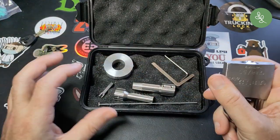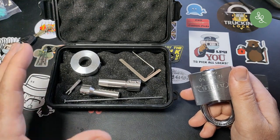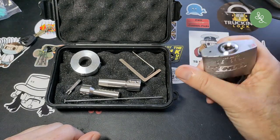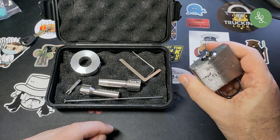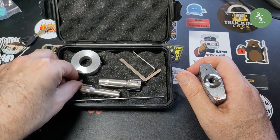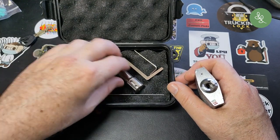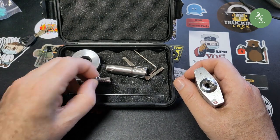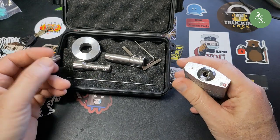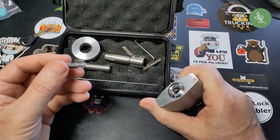I'll show the assembly here as well — it can always be helpful if you want to assemble a disk detainer pick. I'm going to do it on this Abus Plus 8850, it's front tensioning with no butterfly disks. The pick came with tips for front tensioning. I didn't order the rear tensioning ones because I want to try making those myself — a nice challenge.